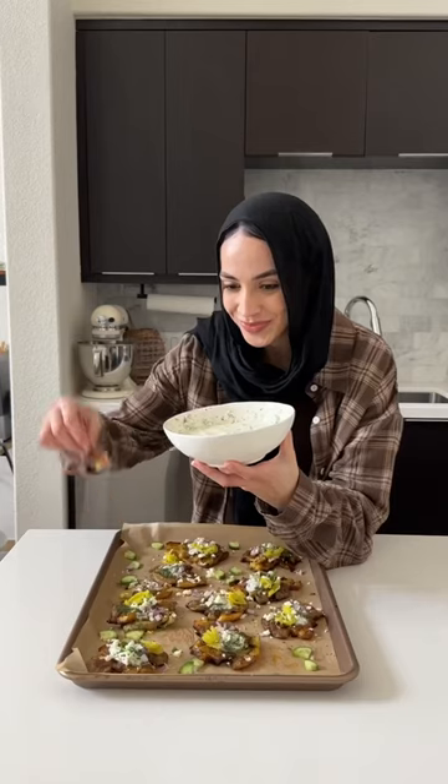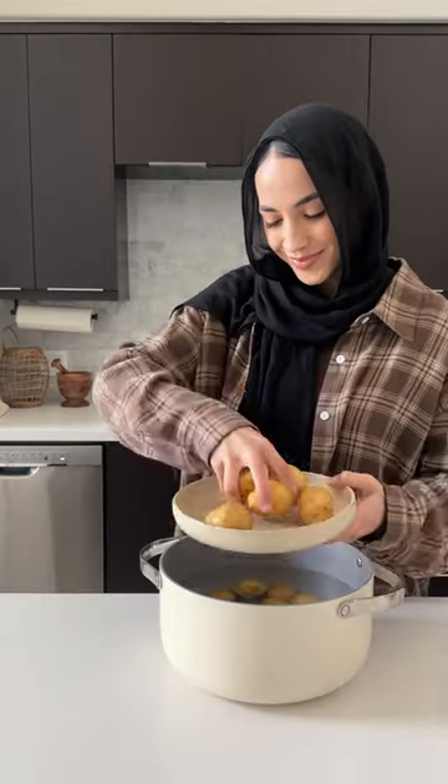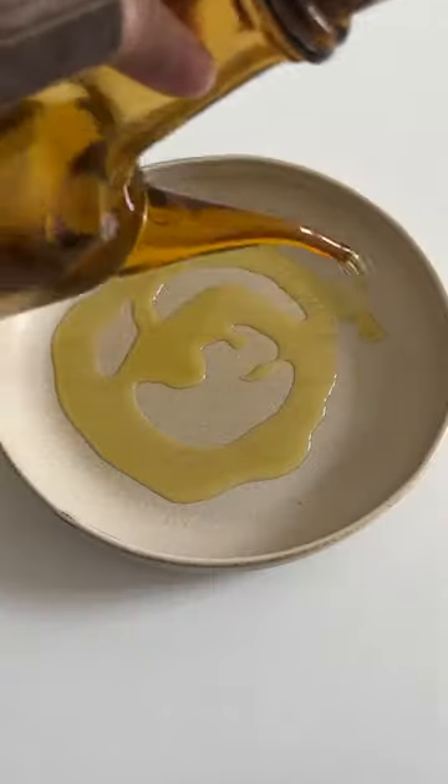For recipe 22 of 30 of the Ramadan recipes series, we are making these Greek-inspired smashed potatoes. To a small bowl, you're going to combine olive oil with some melted butter, fresh garlic, lots of spices, and herbs.